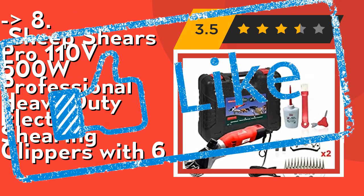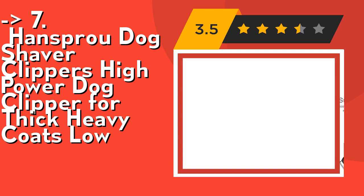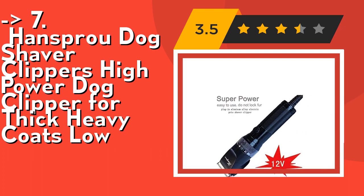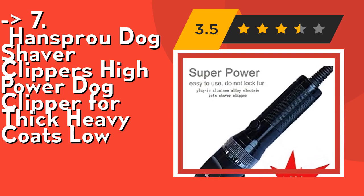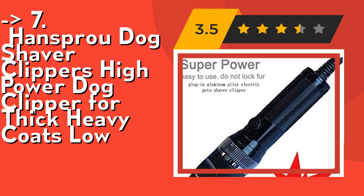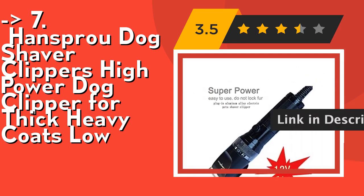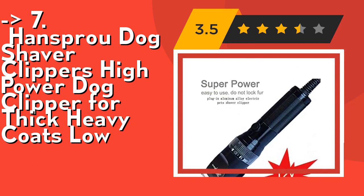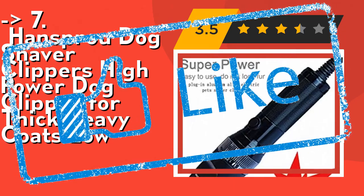Here is the 7th one — Handsprew Dog Shaver Clippers, high power dog clipper for thick heavy coats. High-quality titanium alloy blade and ceramic moving blade provide excellent cutting performance. Detachable blades are easy to change and clean. Compared with ordinary clippers, Handsprew's special 35-tooth cutter heads are sharper, more durable, and more efficient — even for long-haired rabbits that other clippers can't handle. Four guard combs with 5-level shift and 2 adjusting modes allow quick, easy length changes from 0.8 to 12 millimeters. Check out the link in the description to buy this product from Amazon.